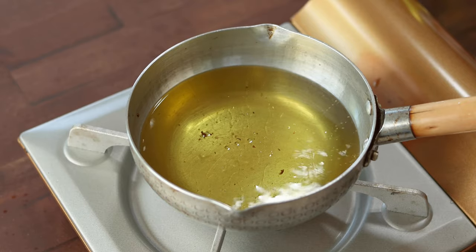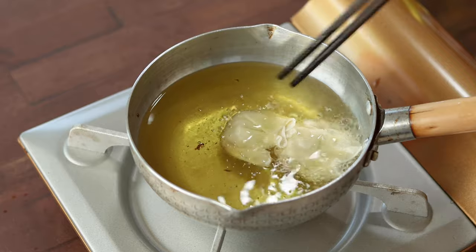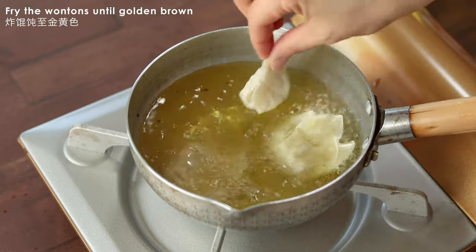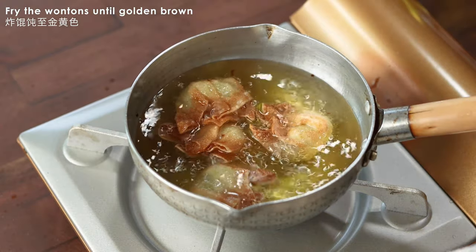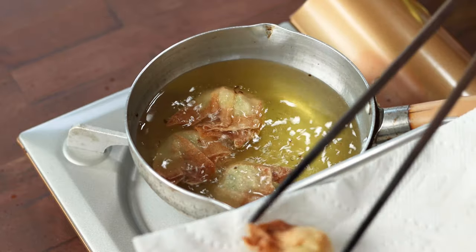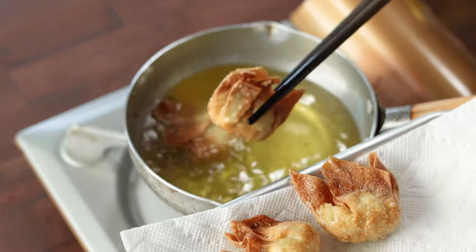I also made some wontons that I filled with sautéed cabbage and carrot. Fry the wontons and remove them from the oil as soon as they turn slightly golden, because the hot oil will actually continue to brown the wrapper even after you dish them out. Drain them on a paper towel as well.